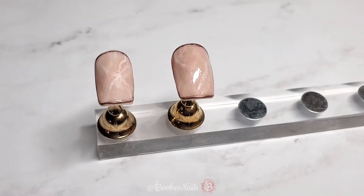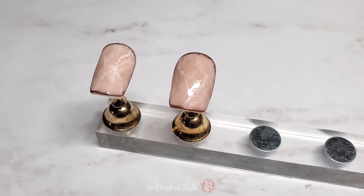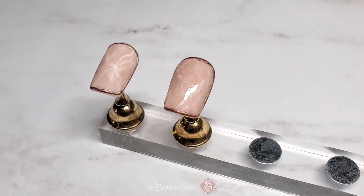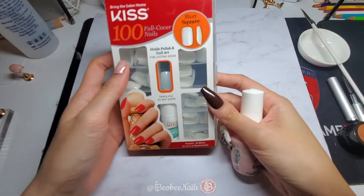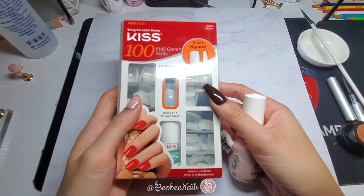Hi everybody! Welcome back to B.O.B. Nails YouTube channel. Today I'll be showing you how to do a layered rose quartz look. I had actually played around with this design on my left hand and I just wanted to show you how to do it on a sample nail.